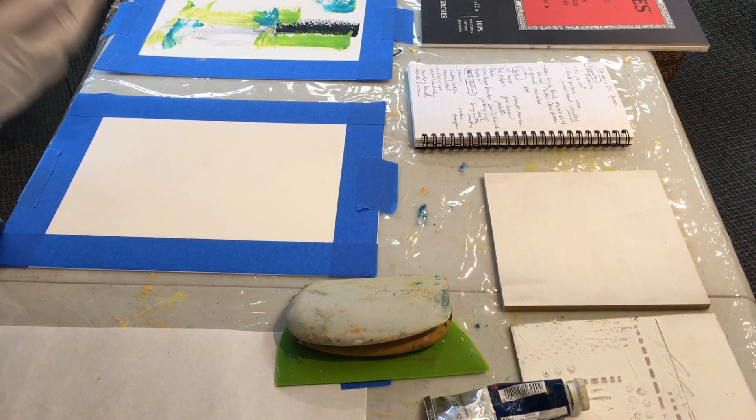Now a little about safety: this stuff has solvent in it, which means it is flammable — you can actually burn your studio down, which is not cool. For rags and paper towels, put them in a tin can with a lid, soak them with water so they don't start a fire, or use a big metal garbage can.